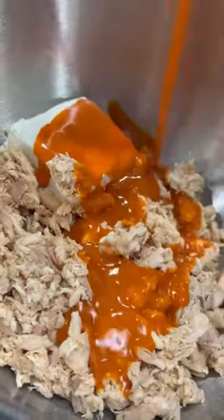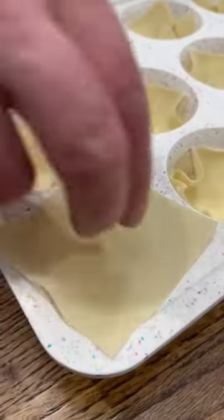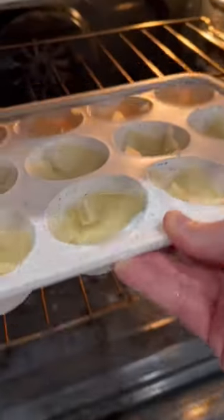To make them, just combine some shredded rotisserie chicken with half a block of cream cheese, some buffalo sauce, and a ranch packet. Then just mix that all together and place your wonton wraps into a muffin pan and bake those at 375 for about 5 minutes.